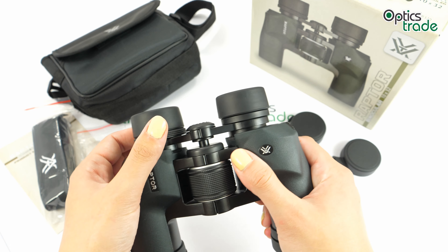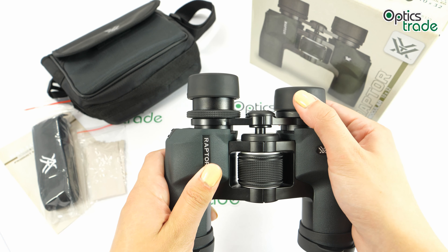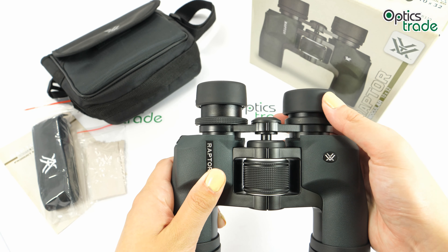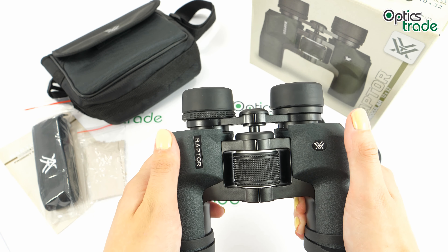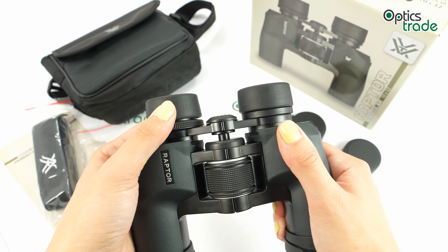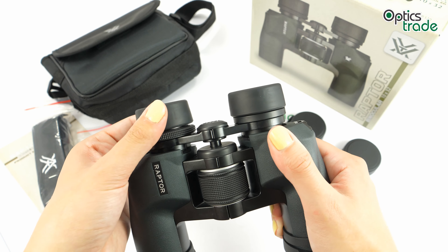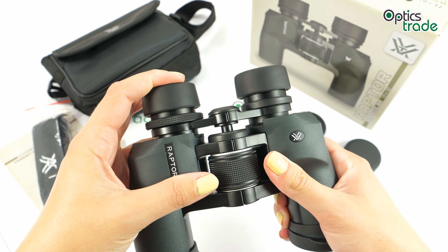The eye cups can be twisted up, which is quite a rare design for binoculars with porro prisms — they usually just fold down, but these can be twisted up, making them suitable for different users. They offer two click-stop positions, and they also hold the in-between positions quite nicely.